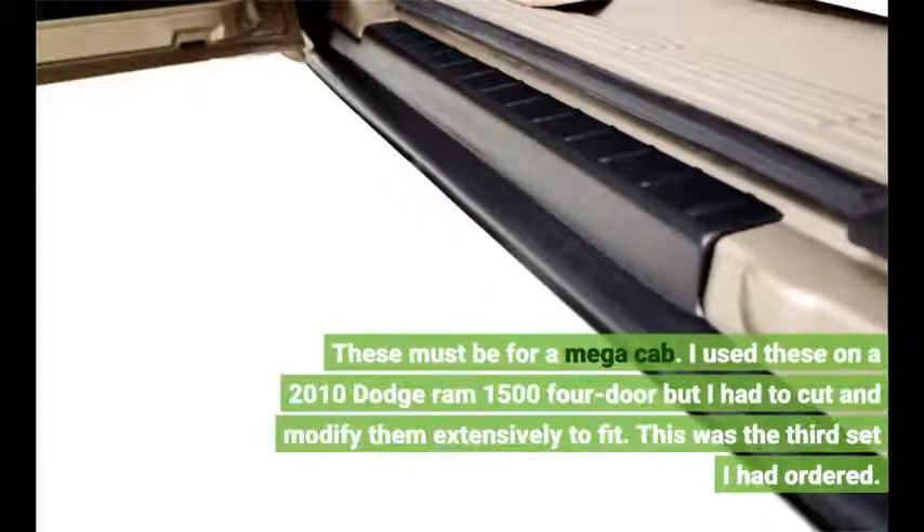These must be for a mega cab. I used these on a 2010 Dodge RAM 1500 four-door, but I had to cut and modify them extensively to fit. This was the third set I had ordered.